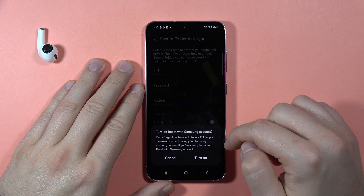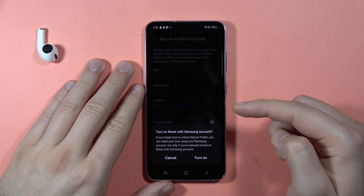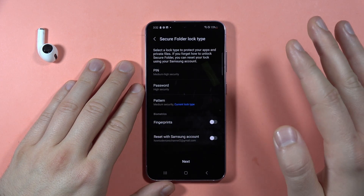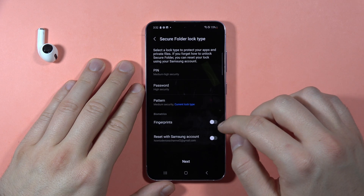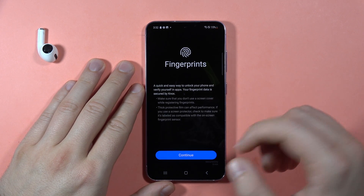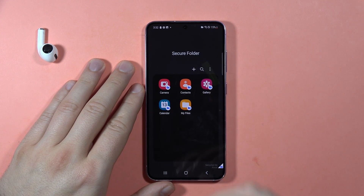We can turn on Reset with Samsung Account, which is useful when you forget your password, but I'm going to skip this step — it's only a small preview for this video. We can also turn on fingerprints so you can unlock with the fingerprint sensor. When you've set up everything, click Next.